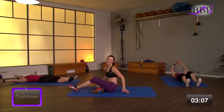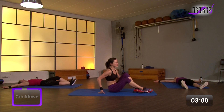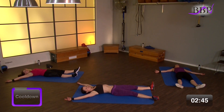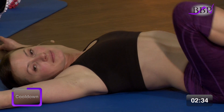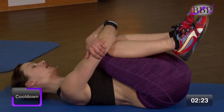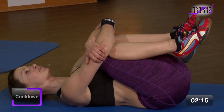Sehr gut. Wunderbar. Dann entspann dich. Leg dich auf den Rücken. Streck Arme und Beine weg von dir. Tief durchatmen. Du hast es dir verdient. Lass alles locker. Schultern locker. Bauch locker. Po locker. Und tief ein- und ausatmen. Dann nimm die Beine nacheinander zu dir. Knie umfass sie mit deinen Händen. Zieh sie ganz nah zu dir ran. Mach dich rund im Rücken. Die Lendenwirbelsäule darf entspannen. Atme ruhig weiter.